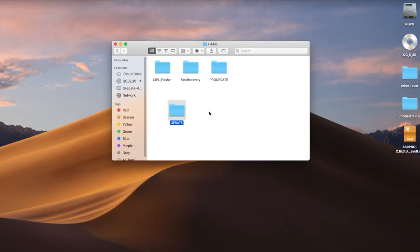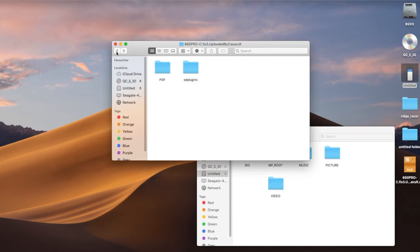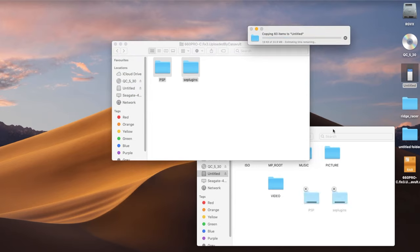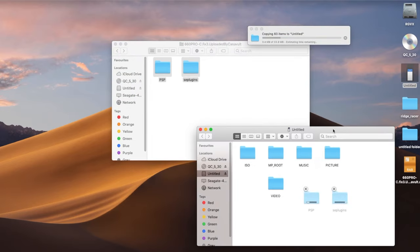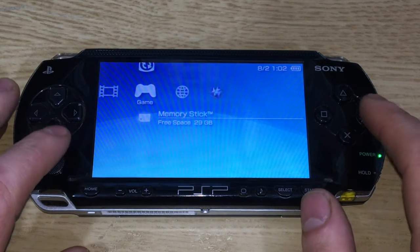Next, connect your PSP via USB or insert the card into your computer through an adapter. Once your PSP appears, select the PSP and set_plugins folders and drag them to the root folder of your PSP. It'll spend a little time copying across.